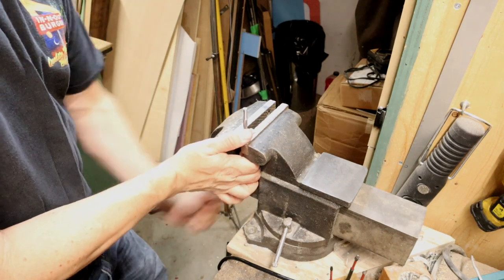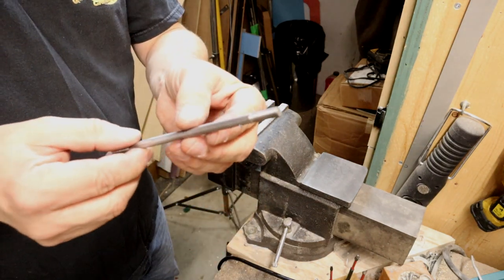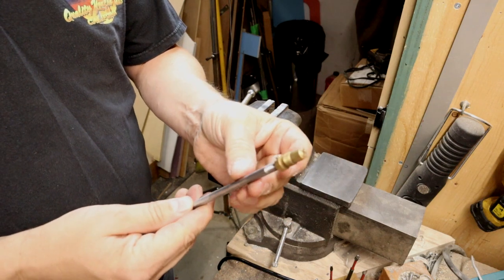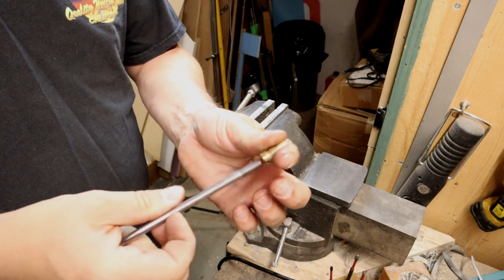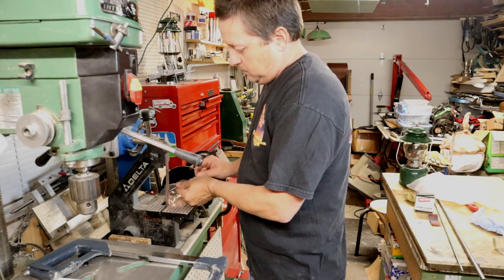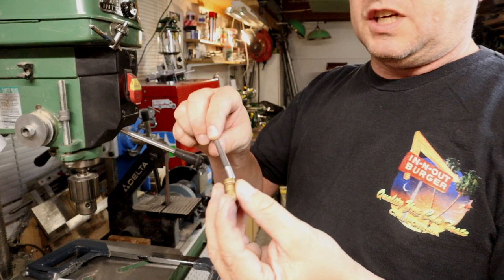And there you go — it's nicely threaded. We'll grab a check valve and show you how it fits. It goes in nicely. We might want to bevel that back a little bit on the grinder and check it again.